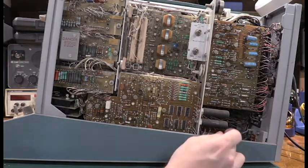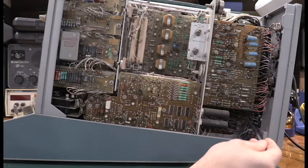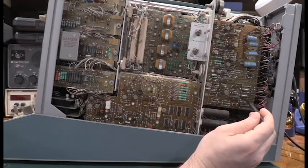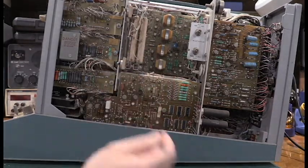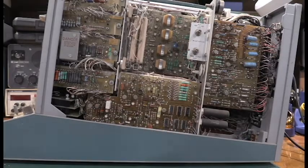Back hiding under here is one of the main transformers for the unit. There's another massive transformer behind this board on the other side of the unit — that's what makes shipping these things so difficult. This unit, I think, weighs 70 pounds not packaged up for shipping. They're big, they're bulky, and that makes them difficult to ship.